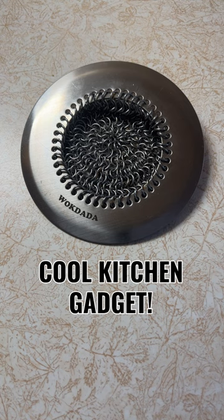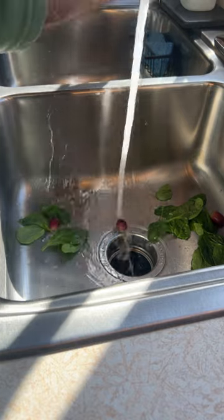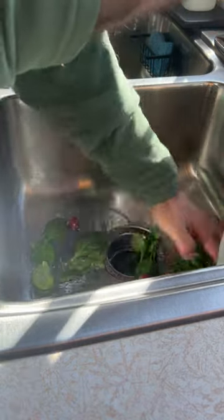This is a cool sink drain strainer that I found on Amazon. I bought it because I have a double sink. The right side of my sink has a garbage disposal in it, so I don't care if most food waste goes down it.